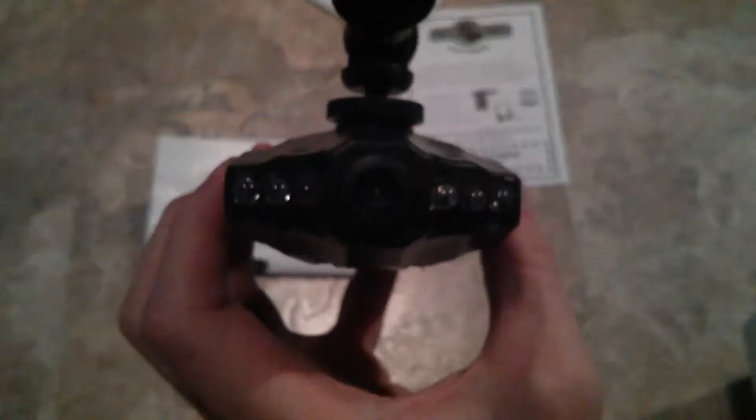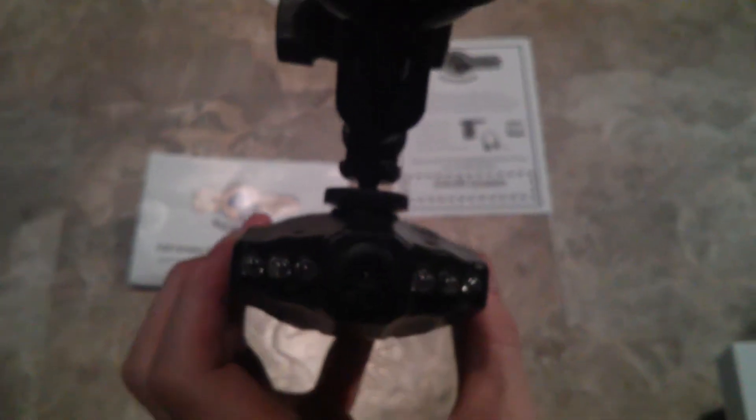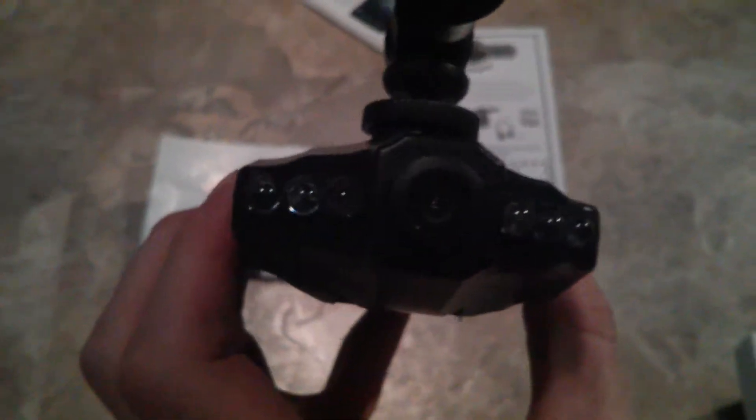Inside it comes with the camera, the car charger, audio video cable, 8GB SD card standard, and the suction cup mount. This is the camera here — it records really nicely in 720p, has LEDs in the front, a high-quality lens, and the suction cup mount is really strong. It hasn't fallen off ever.